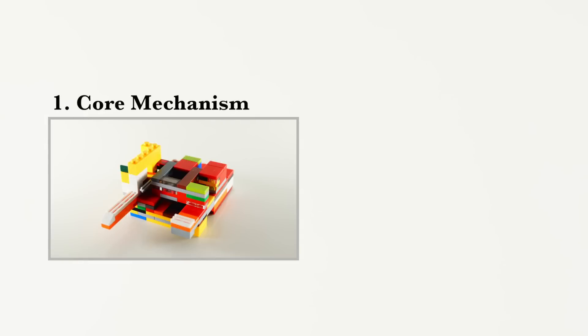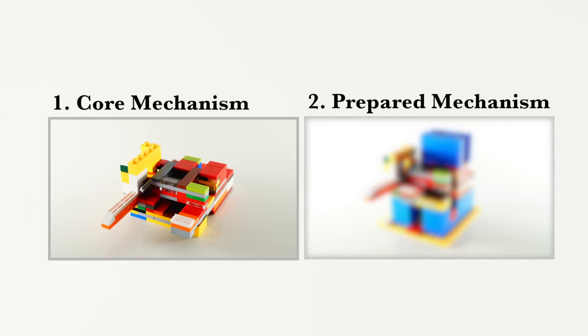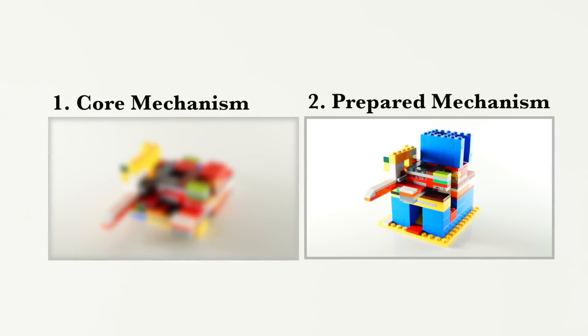There are two versions of the mechanism. The first one is what I call a core mechanism. The second one is what I call a prepared mechanism. The core mechanism is for the more experienced builders who want to experiment with other shapes of candy machines. The prepared mechanism already has ramps, reloading towers, and extra space. Once you've built the prepared one, you only need to build up a wall of basic bricks around it and then it's done.